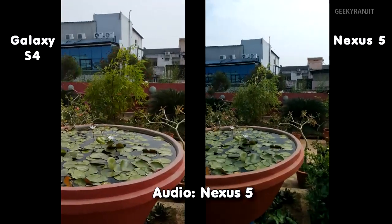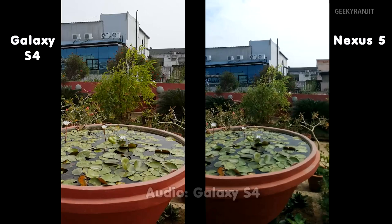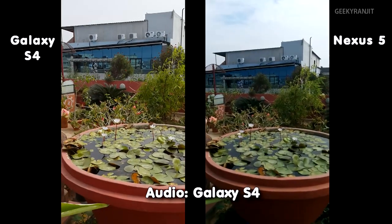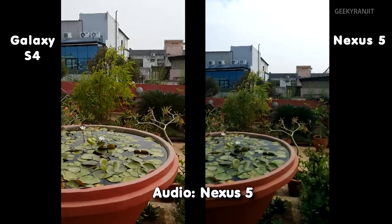Hopefully this should give you a good idea of the difference between the Galaxy S4 and the Nexus 5. Do let me know in the comments below which one you think is doing a better job. That's it for now — this is Ranjit from youtube.com/KikiRanjit, and I hope to see you in my next video.